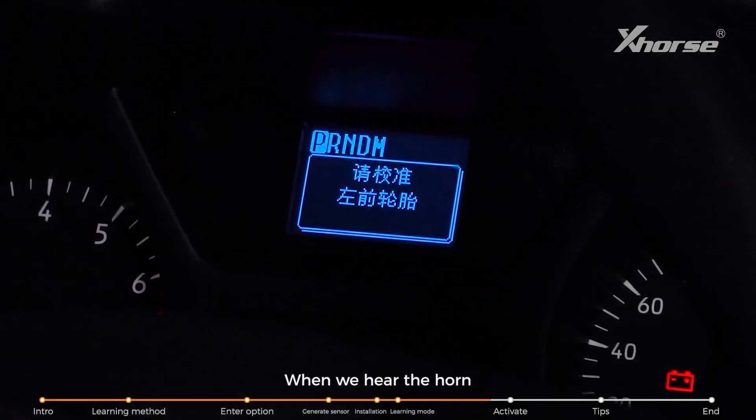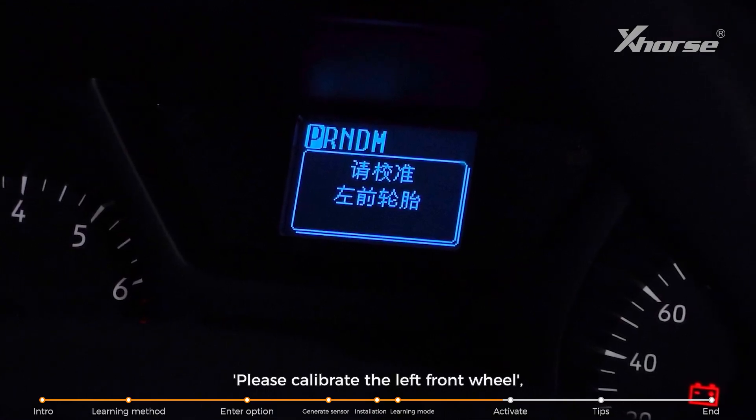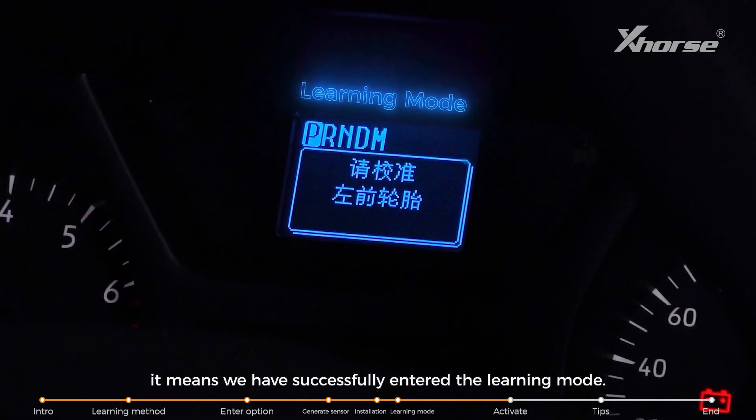When we hear the horn and the dashboard displays 'please calibrate the left front wheel,' it means we have successfully entered the learning mode.